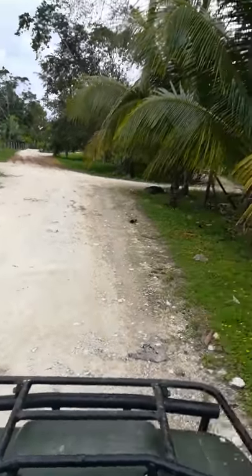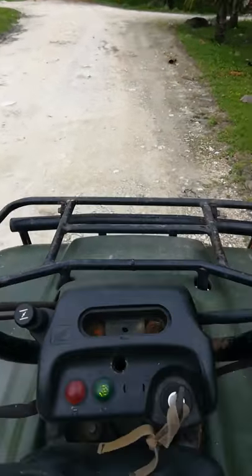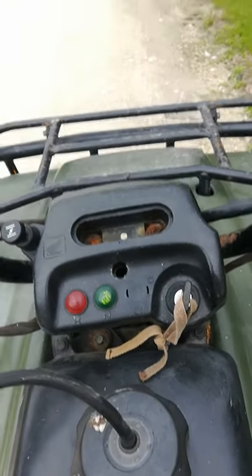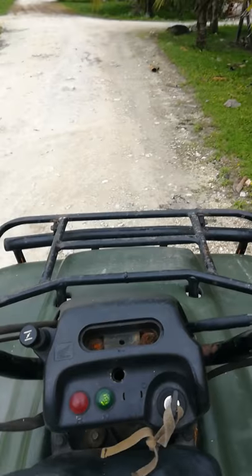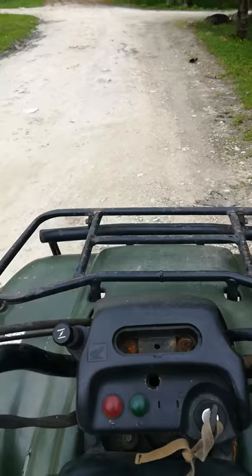Okay, here we go. I just got this thing and I don't know which hand to hold it with. I'm in neutral — see the green light — and then I put it in first gear by lifting and pulling back, and I'm going.